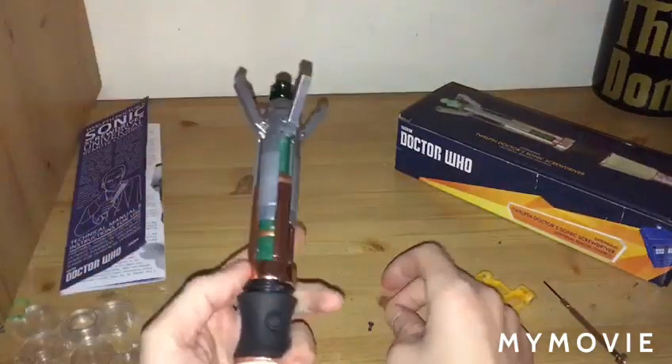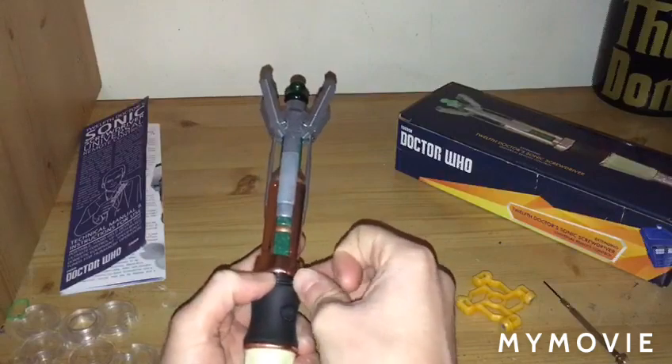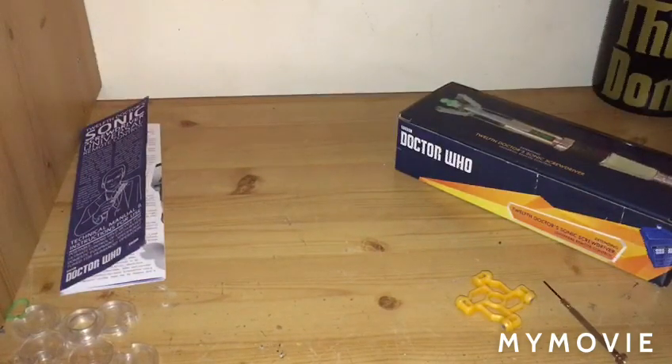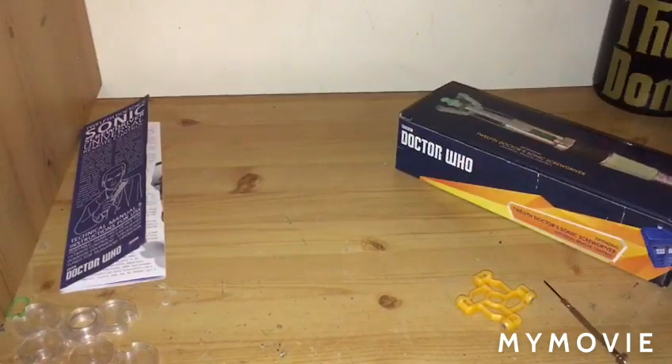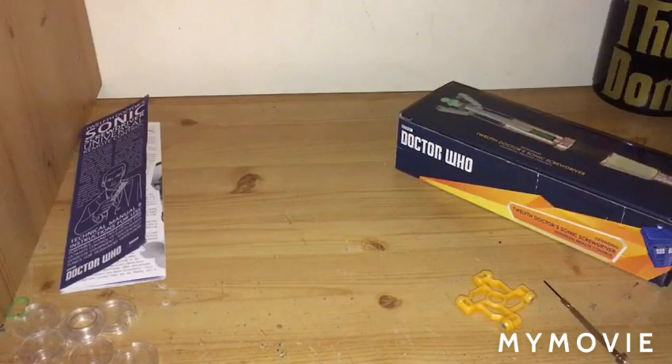I will say that if you have put a lock code on your screwdriver and you've forgotten it, if you take apart the screwdriver and take out the batteries for a second, then put the batteries back in and put everything back together, it will automatically let you go straight to your Sonic — it will erase the lock code but it will not erase the programming. Which is pretty neat. So if you've lost the lock code, you can just remove the batteries and then put them back in.